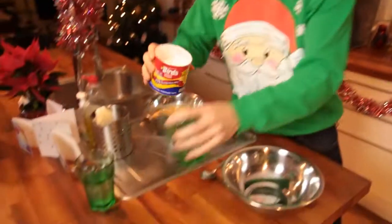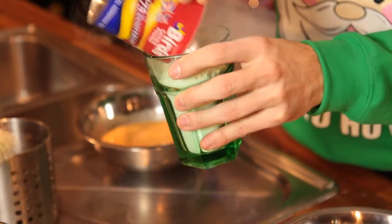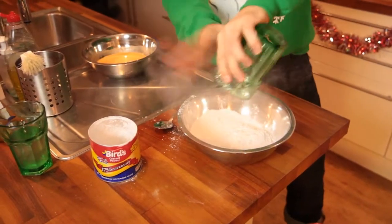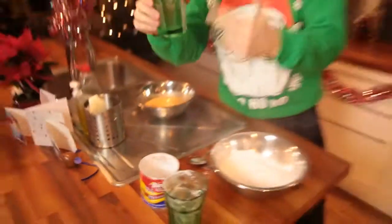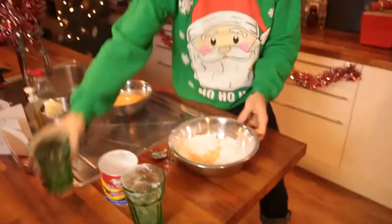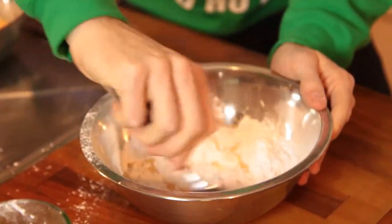I want to mix it with water, and the key is to use twice as much custard powder as water. So there's one whole cup of custard powder and that goes to half a cup of water. Right then, you just need to stir that in just nice and gently mix it up until it's all thoroughly mixed up — takes a bit of mixing, just like I've done with this one.